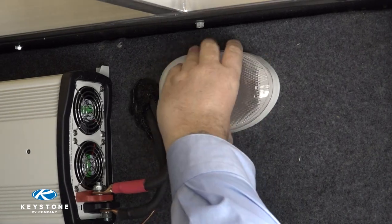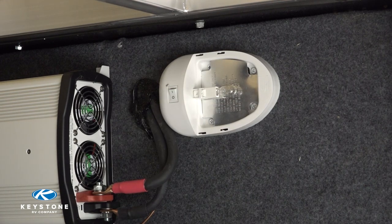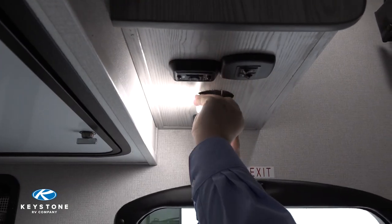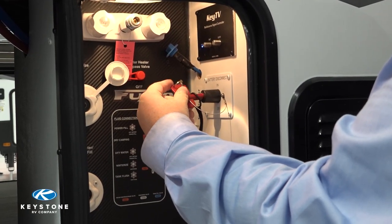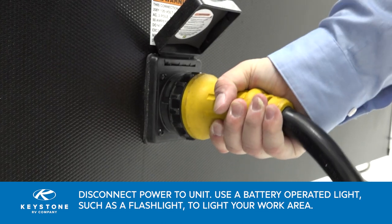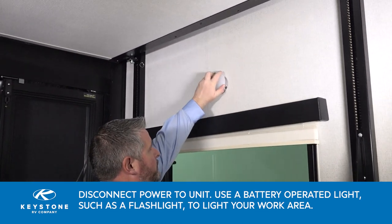There are many different 12-volt lights in RVs today and yours may be different than what we are changing today. Some lights are mounted with screws and some have spring-loaded clips. Before changing the lights, we need to prevent the possibility of blowing a fuse by disconnecting the power. If equipped, turn off the battery disconnect, or disconnect the 12-volt battery and unplug the unit from shore power.